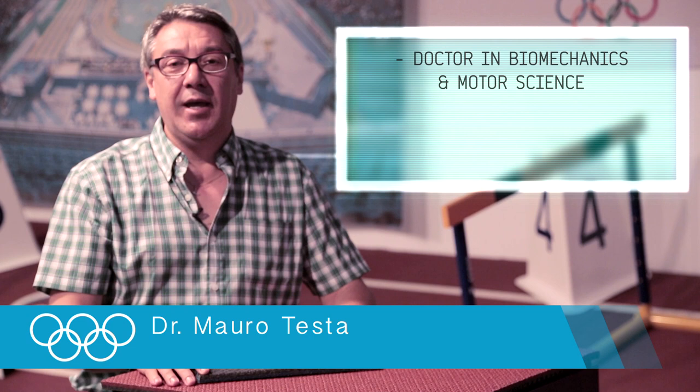My name is Mauro Testa. I'm a doctor in biomechanics and motor science, and I'm a professor in ergonomics, physiology, and psychology of sport. I focus all of my attention in this case on the track for the Olympic Games, and I want to explain why this track is new and why this track is so quick.